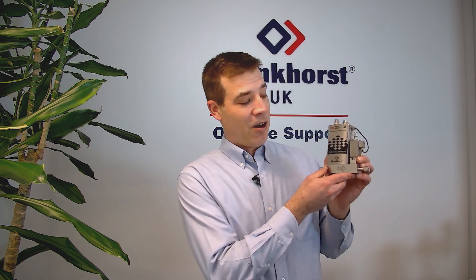Hi, it's Adam from Bronkhorst and in today's video we're going to be looking at our Coriolis range of mass flow meters and controllers.